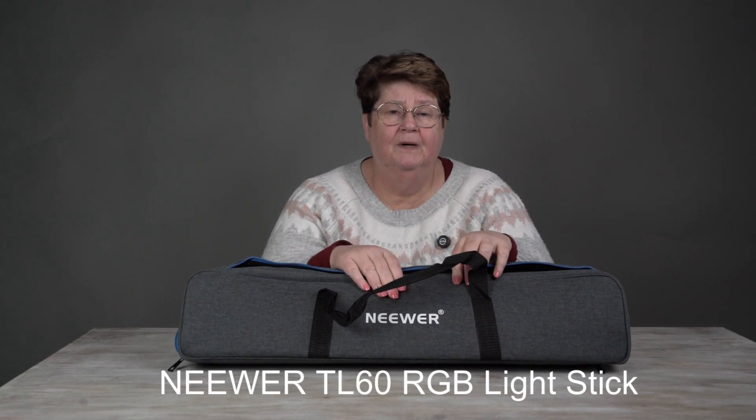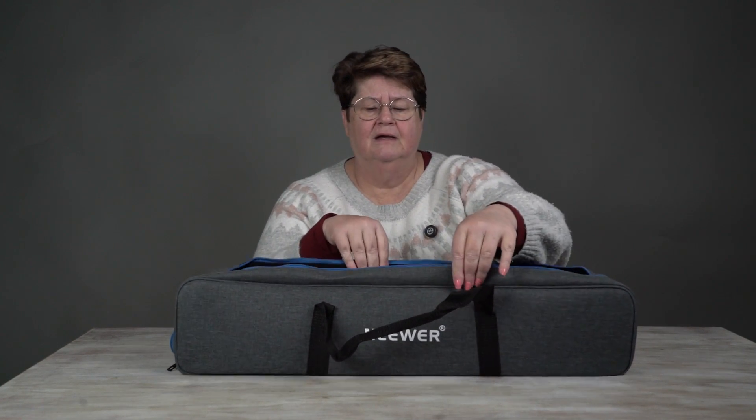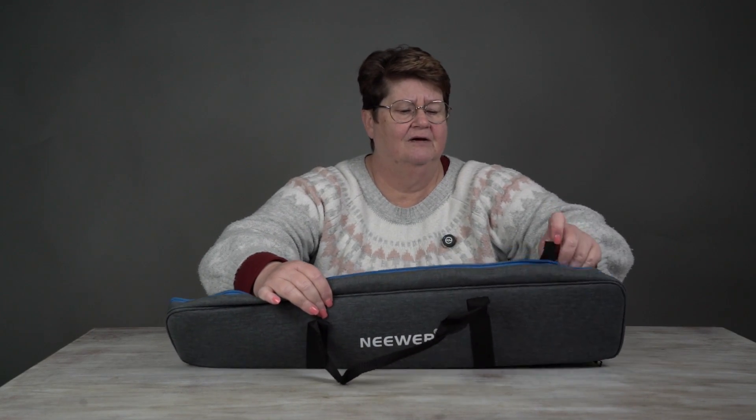This is the newer TL60 RGB light stick. So it comes in this pretty cool bag. Let's just cover off what it comes with and then I'll get into the product itself.